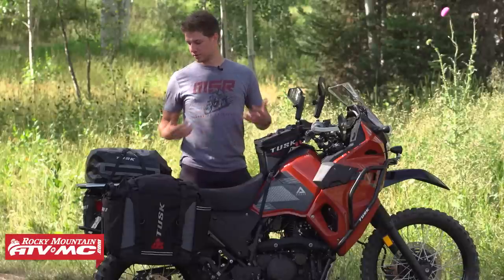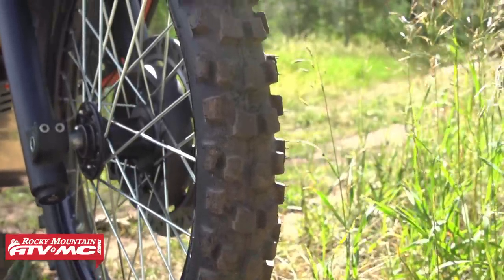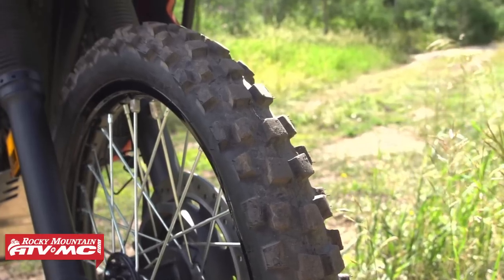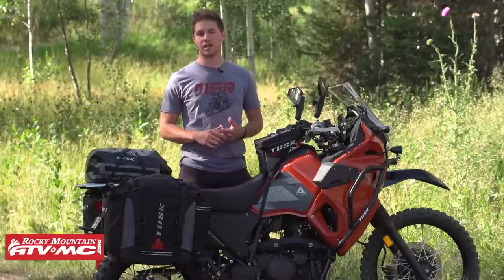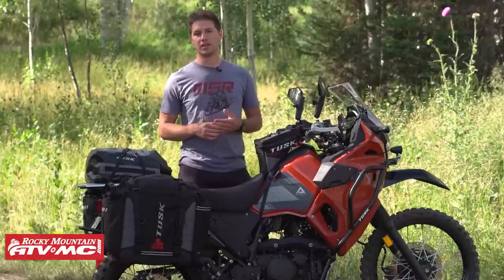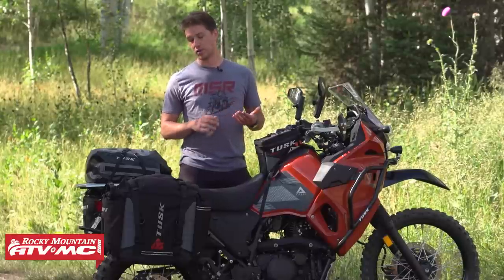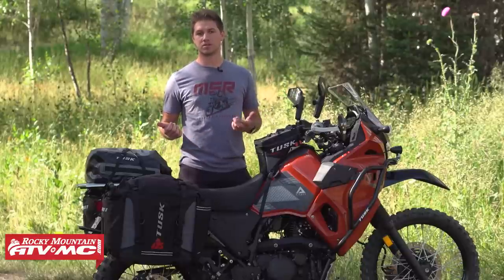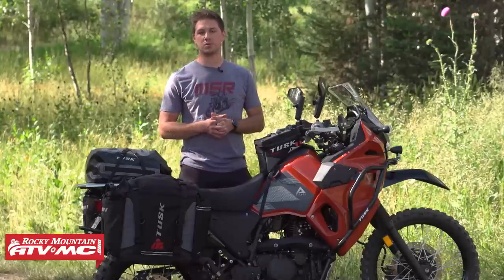Tires are a really critical category. We upgraded from the stock tires — which are okay for gravel roads and pavement — to something more aggressive for more confidence off-road. We went with the D-Sport tires, a great aggressive adventure tire that lasts really long and gives a lot more confidence in turns, especially on gravelly and marbly roads, and in gnarly off-road stuff with braking and acceleration. Along with the tires, we added rim locks to both front and rear wheels to make sure you don't slip your bead, and we added heavy-duty tubes.